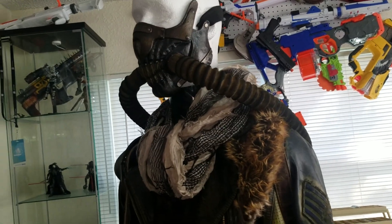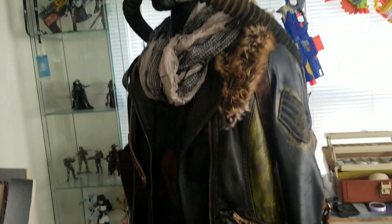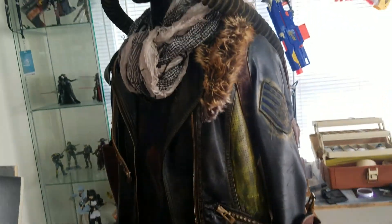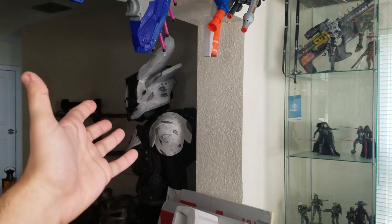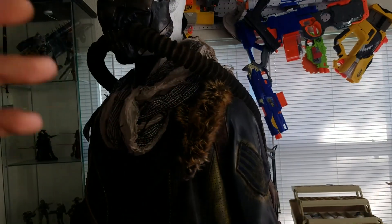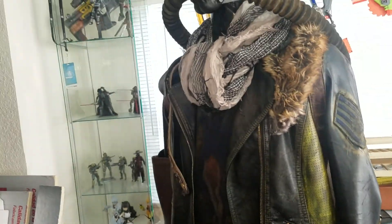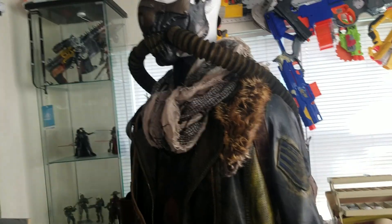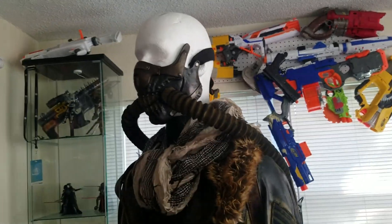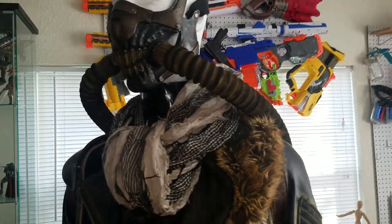We're going to go over the outfit. You guys will see some work in progress pics as I talk and we'll take a look at this costume. This is the most interesting costume. Of course we have my Titan armor over there and the lovely mannequin. This is more clothing, costuming, secondhand stuff, thrift store, stuff from Wish, just all kinds of stuff. So we're going to go over everything here, tell you how I did it, what I used.